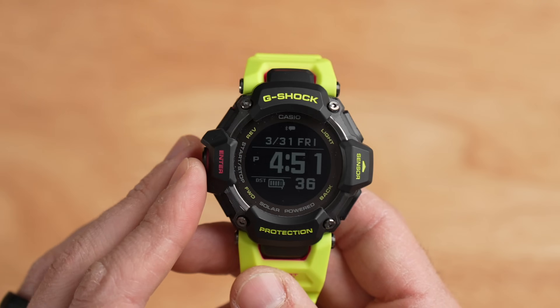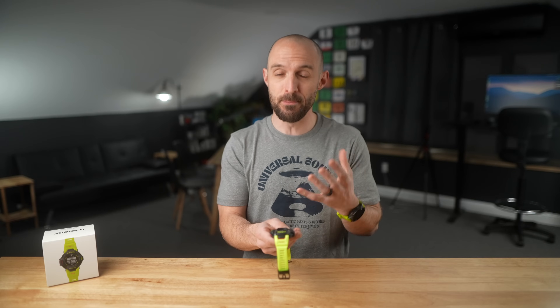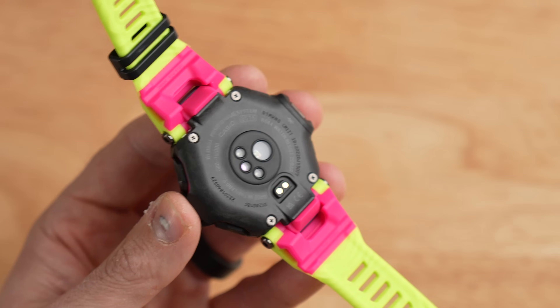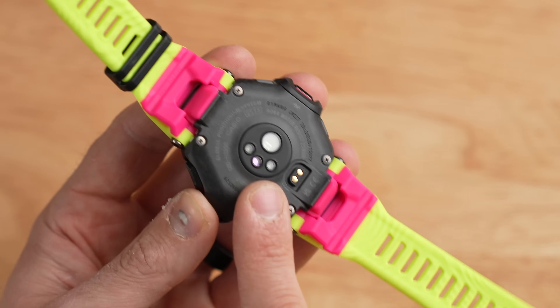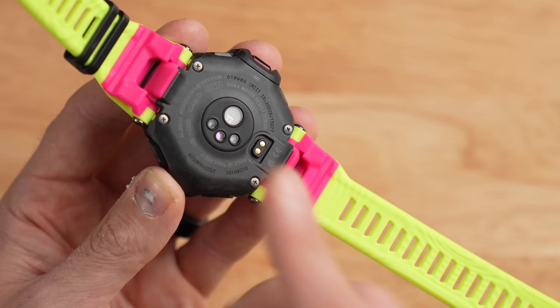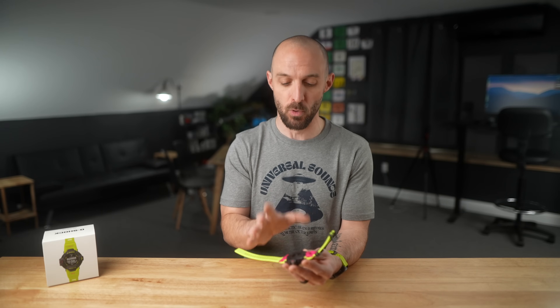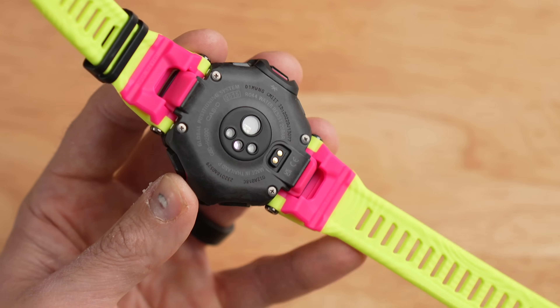The GBD-H2000 is also 200-meter water resistant, which is pretty much double that of most of the competition. Flipping the watch over, there is an optical heart rate sensor on the back, which includes an SpO2 or blood oxygen saturation sensor. This is a new, updated sensor compared to the previous model, and we'll talk about heart rate accuracy later in this video.